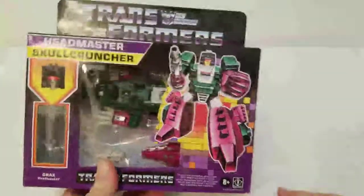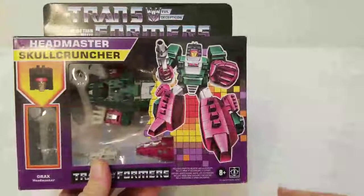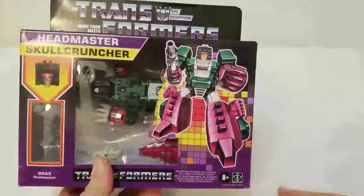This is what I'm going to do a toy review on. Maybe I'm a snob, but I don't like to open my stuff.